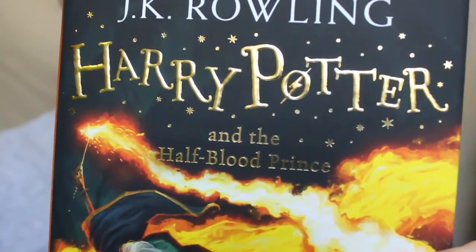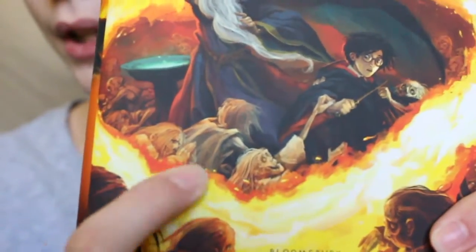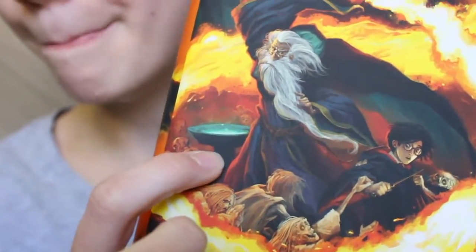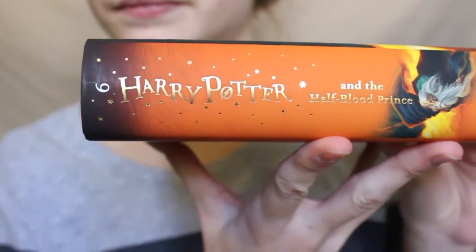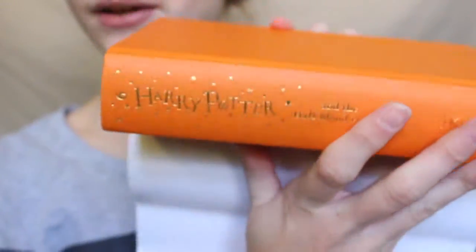Then you have Half-Blood Prince. It's just got Dumbledore and all those undead zombie things, Harry, some fire, and the Horcrux cave in the back — I forget what that's called. It is orange — actually a nice orange, because I don't really like orange that much, but it's a soft orange.